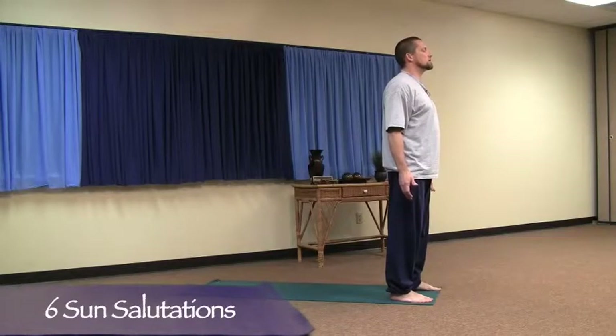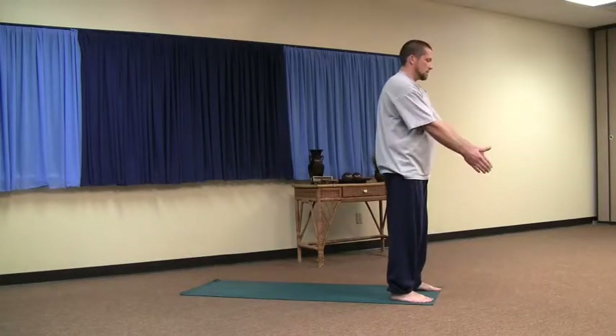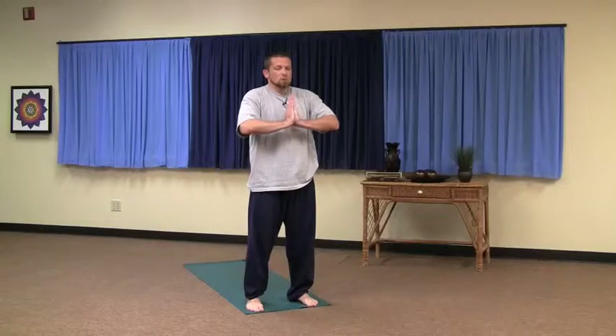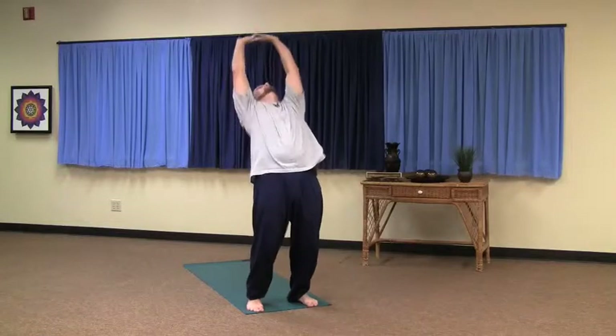We're going to do six sun salutations. You're going to go your speed, you're going to follow your breath if you don't keep up with me. Your thumbs go to the heart center, push the arms out, up and back — inhale. Exhale.